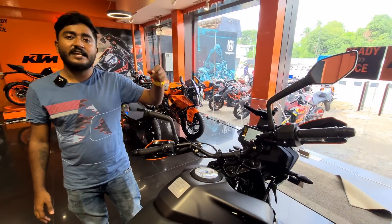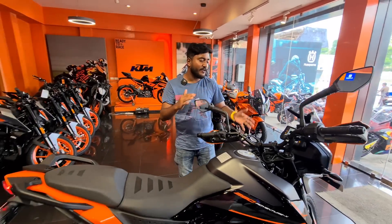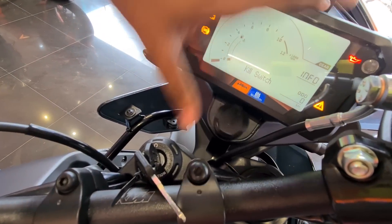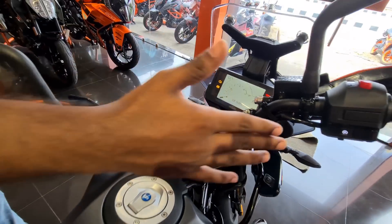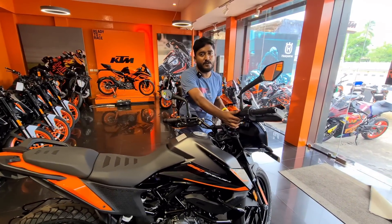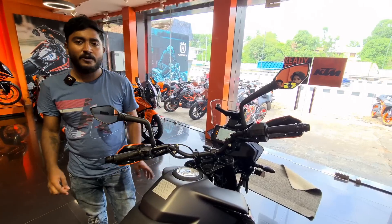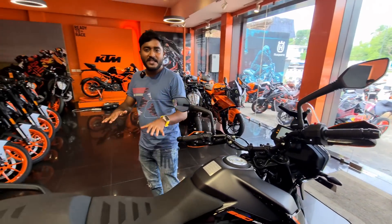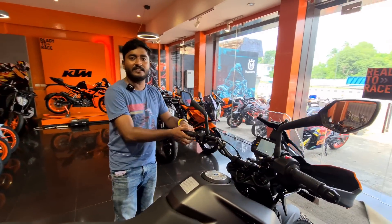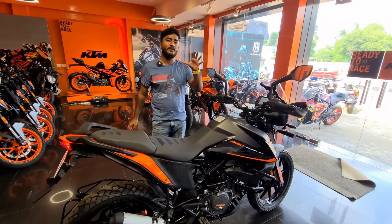We can upgrade to the additional TFT display. If you want to charge, there's a charging port available. The handle is the same. It has ride-by-wire and riding modes. The traction control and roll-off — these are the same safety features.